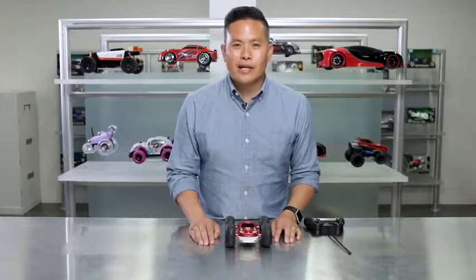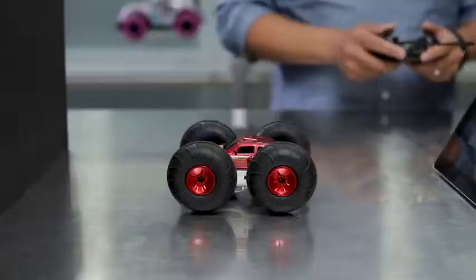Glide over obstacles like a rally racer with the Sharper Image Flip Stunt Rally Car.